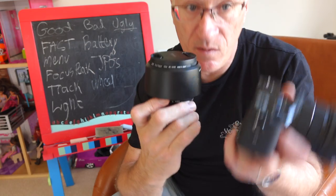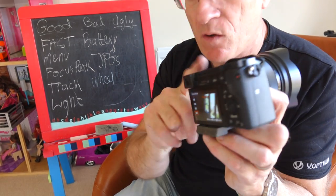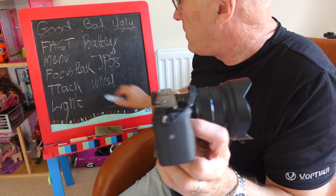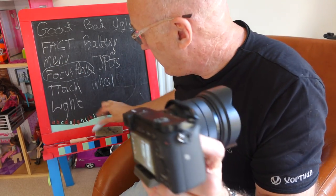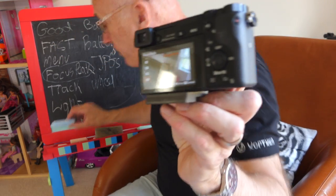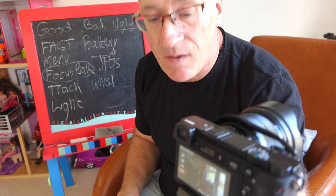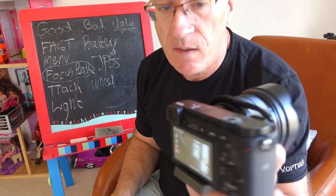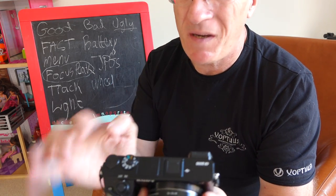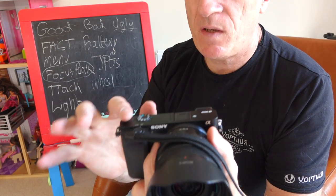I use manual focus a lot when using my alternative prime lens, this Samyang 85mm, which has no automatic function with the camera at all. When you use it, you're in manual mode, and one of the features that becomes really great here is focus peaking — absolutely fantastic. With focus peaking you can get spot-on focus really quite quickly.